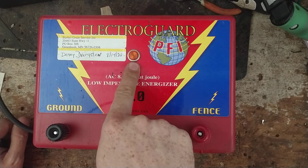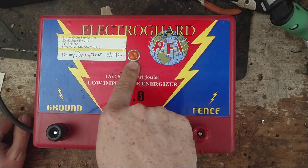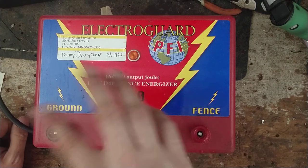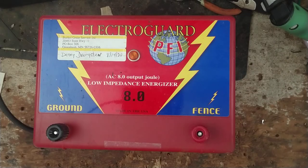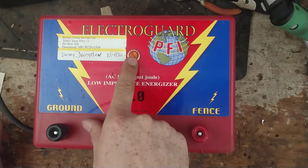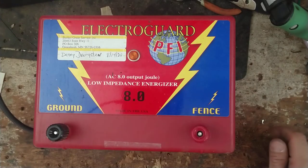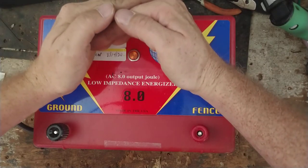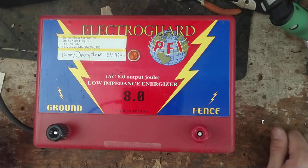If it goes the flashing direction, that typically means you've got something bad on the fence dragging it down. So it's a nice little indication — you know things are working when you see a nice bright light. You can see it from a good distance away. It's a good unit, good brand in this variation.